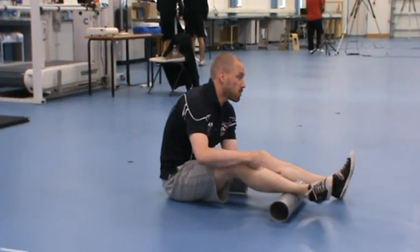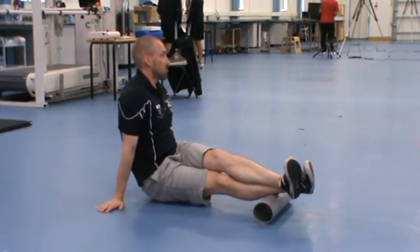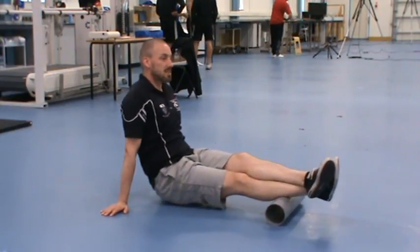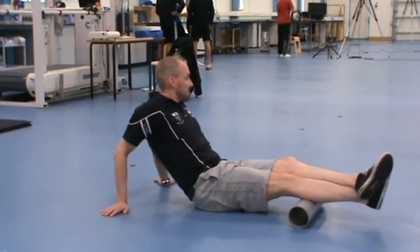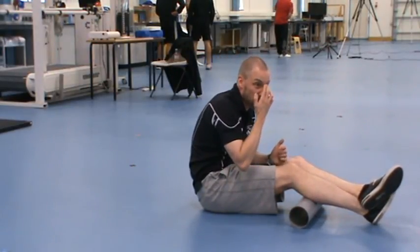If we move up now to this part of the calf — the meaty bit — this is where you'll probably experience more soreness. Any pronators in the group? If anybody's been told they over-pronate when they run, you might find your lateral head is sore on the outside, so you can spend a bit more time on that.